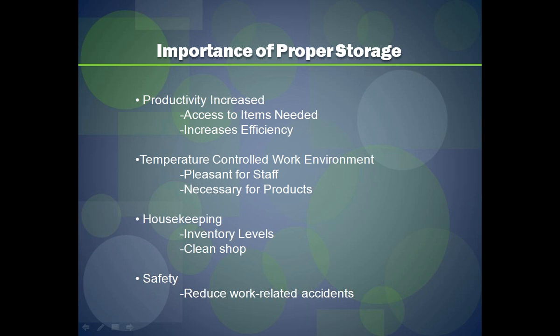Above all, proper storage leads to safety. We hear from many people who have work-related accidents because they have large rolls of material out in the middle of the floor or not properly stored on shelves. Also keep items within reach for your staff — instead of them having to stretch up high or get on a ladder, try to keep things at a reachable level so they don't hurt themselves in the process.